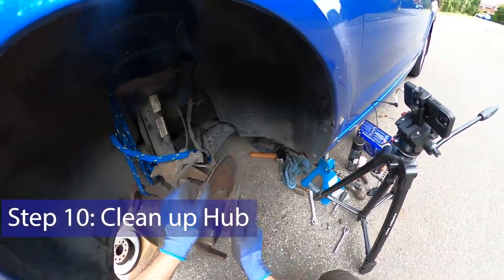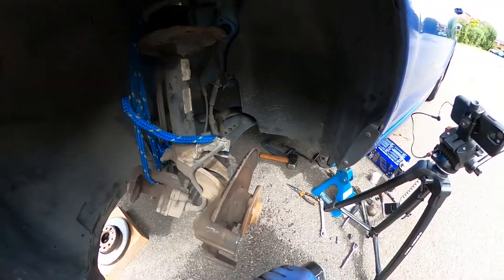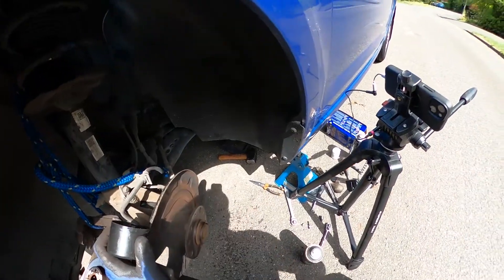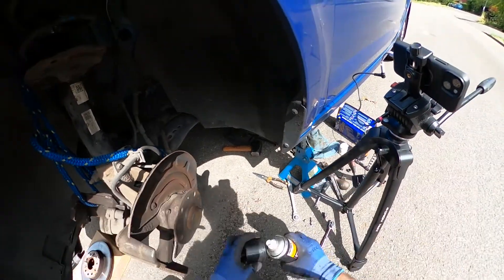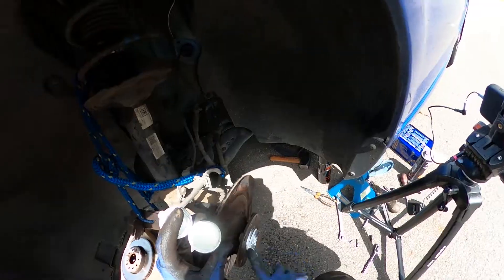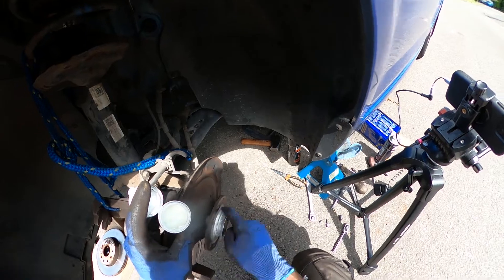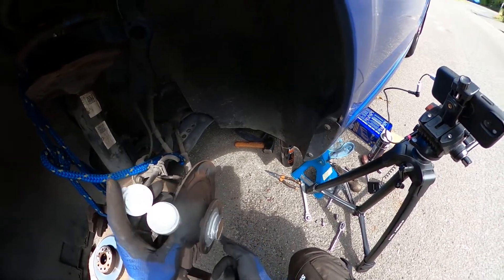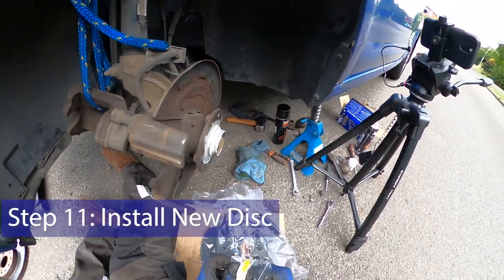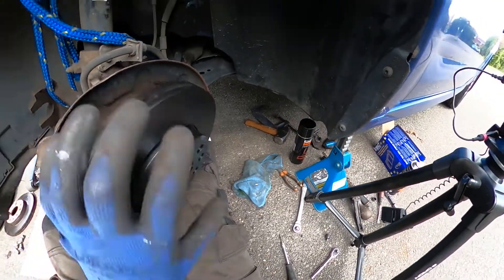Now we can use a wire brush and clean up the hub so this doesn't happen again — a bit of brake cleaner gets it nice and clean. Now we can put some ceramic brake paste on there ready for the new disc — ceramic brake paste, brilliant stuff. If you use copper grease here it will tend to bond the hub to the disc, so I recommend not using copper grease for this. Now time for the new disc — just put a bit of grease on the retaining screw as well.